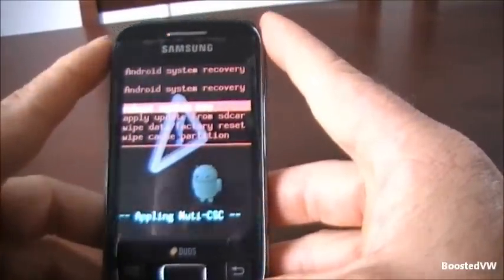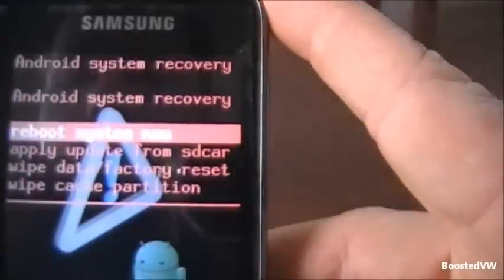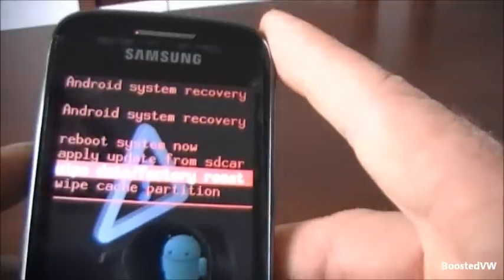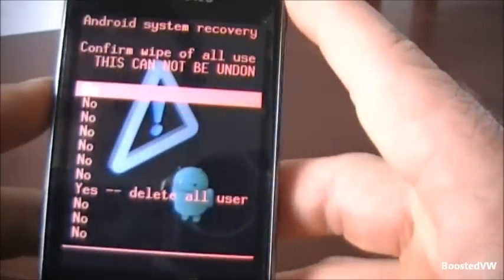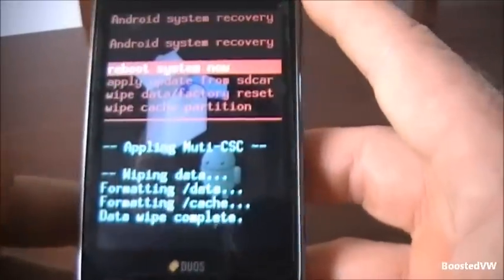Yep, there we are — system recovery. The options are selected by the volume up and down on the side, so the one I want is the wipe data and factory reset. So I've selected that, press the middle button, and we just have to go down to the yes option and hit the middle button again.